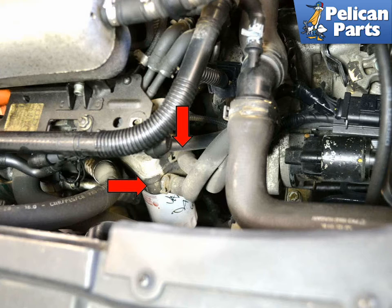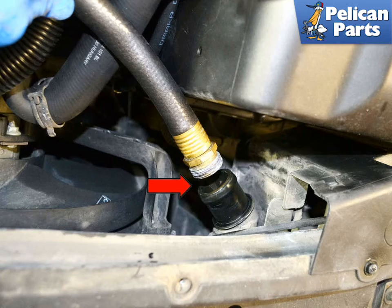I remove mine from the top of the engine. Use a garden hose and place it in the upper radiator outlet, red arrow. Turn on the hose and flush the radiator until the water runs clear out the bottom.